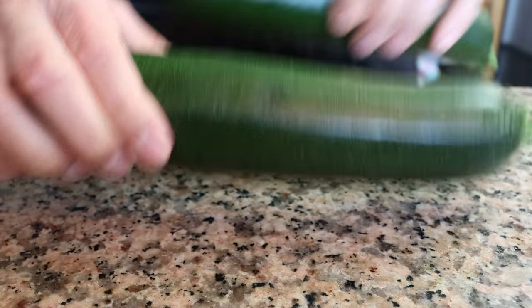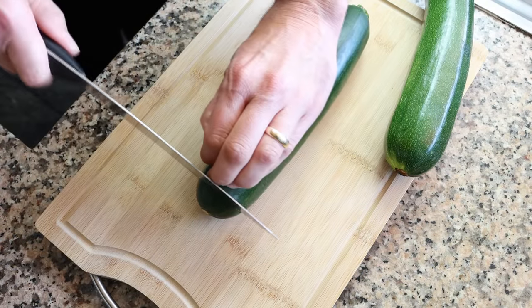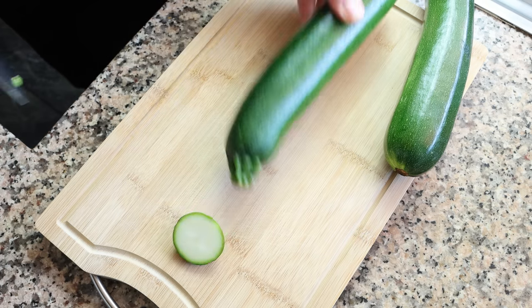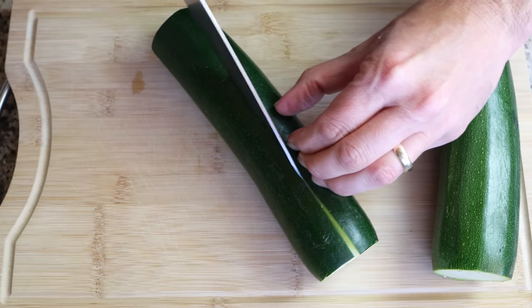It comes together in just 40 minutes. Let's begin by grabbing two medium-sized zucchinis — these have already been washed and patted dry — and cutting off about half an inch from each end, which is one and a quarter centimeters. Then we'll cut each zucchini in half lengthwise.